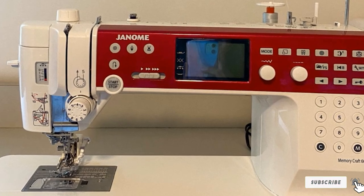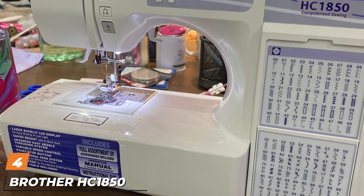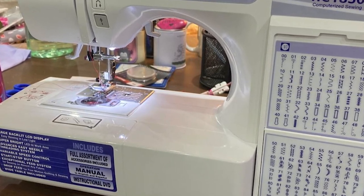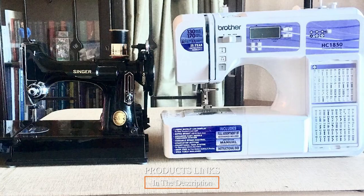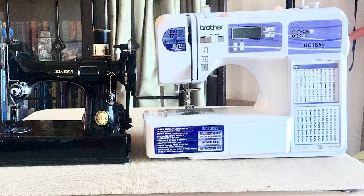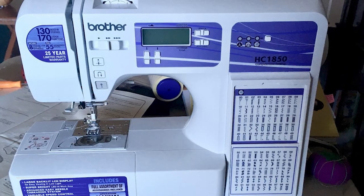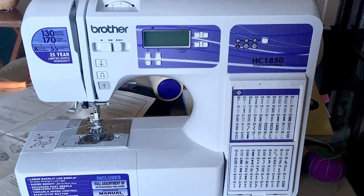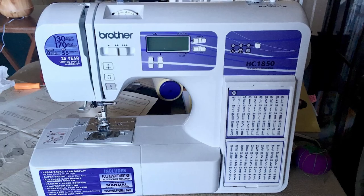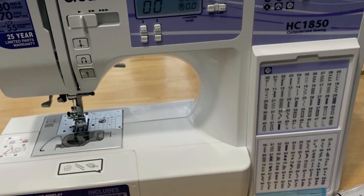Next at number four we have the Brother HC1850 Computerized Sewing and Quilting Machine. The Brother HC1850 computerized sewing machine is another step up from the previous Brother XR9500 sewing machine — the features are again a bit more advanced and therefore a bit more expensive. This Brother HC1850 includes 130 stitches, eight styles of one-step buttonholes, auto needle threader, and also includes an oversized quilting table.